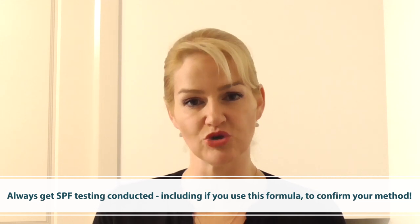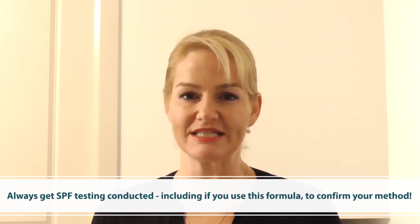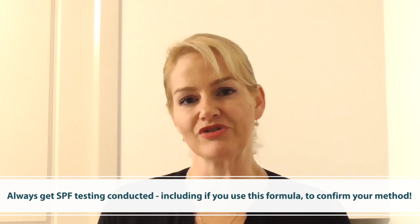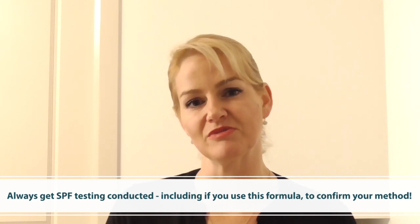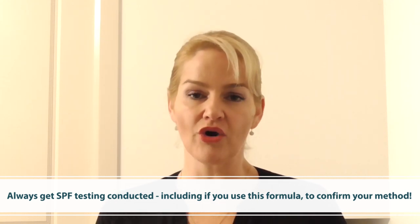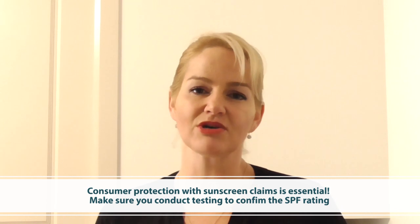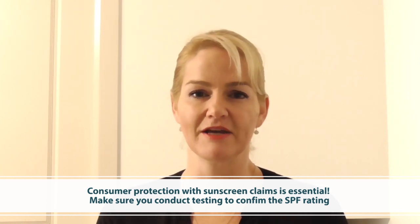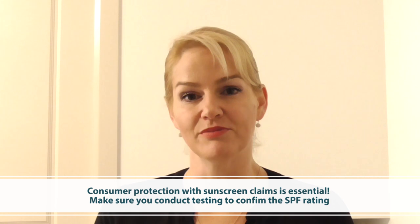When creating sunscreen products, you need to make sure you get suitable testing conducted that meets the requirements of your local country where you'll be selling the product. It's really important to get this testing done before putting any SPF claims on your product, otherwise consumers may find they're not adequately protected from the sun, which can turn into expensive lawsuits. It's also a regulatory requirement that if you're going to make an SPF claim, you have suitable evidence to support that claim, tested to the standard applicable to your local country.